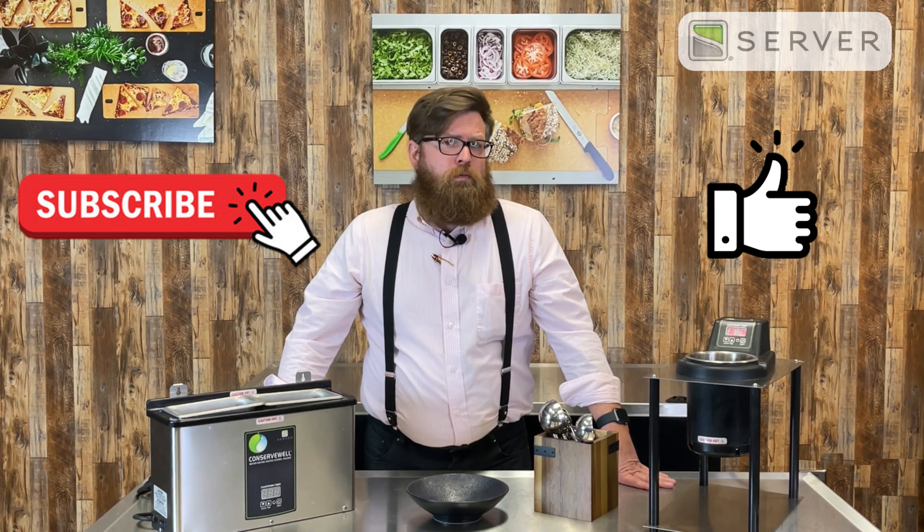Hopefully you found this information useful — if so, please leave a like. If you'd like more of our content, go ahead and subscribe, and as always, have a fantastic day!